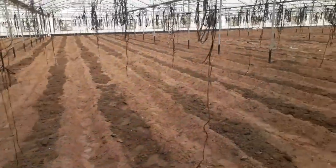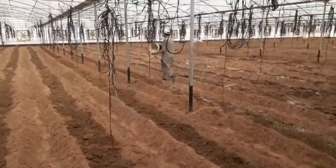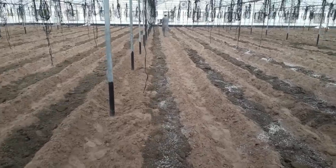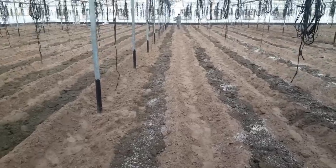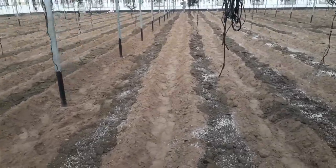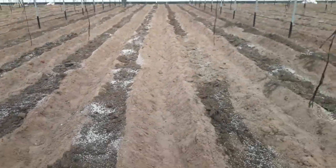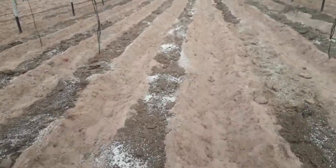بعد ما حطينا المادة العضوية بتجانس، بنبدأ نضيف الأسمدة الكيميائية، أو سماد الأساس. الخلطة بتاعتنا: DAP اللي تركيبه 18-44-0، وحطينا عليه بوتاسيا محبب بمعدل 25 كيلو للقوس، و15 كيلو سلفات حديدوز، وسلفات منجنيز وسلفات زنك، و15 كيلو سلفات مغنيسيوم. كل ده خلطة واحدة وحطيناها بتجانس.